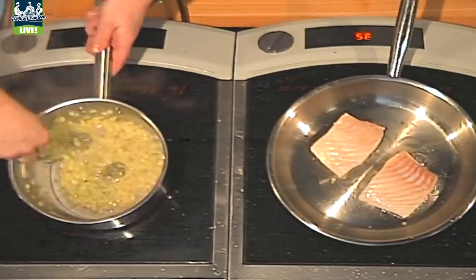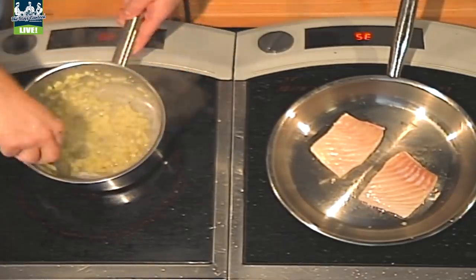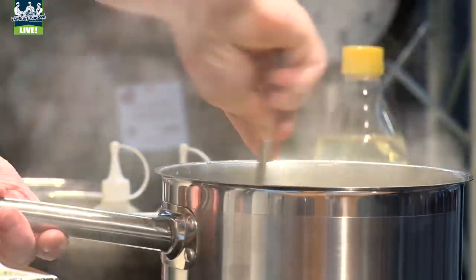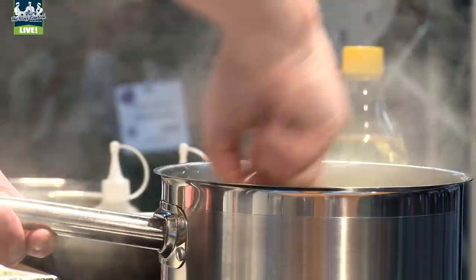Beautiful French unsalted butter, dull seaweed, the red one, and then sea lettuce as well, which we buy. And you can see that coming together now — the risotto. You keep mixing it, get that starch out of the potato.